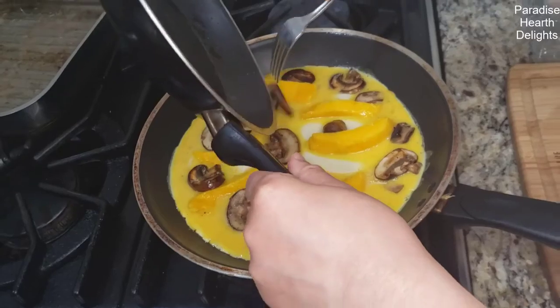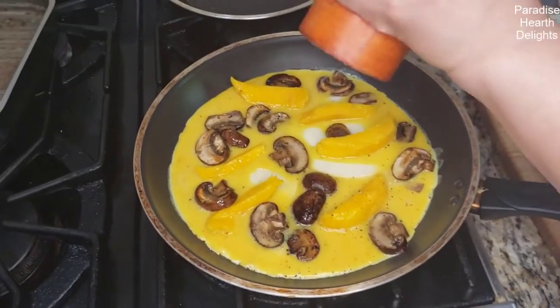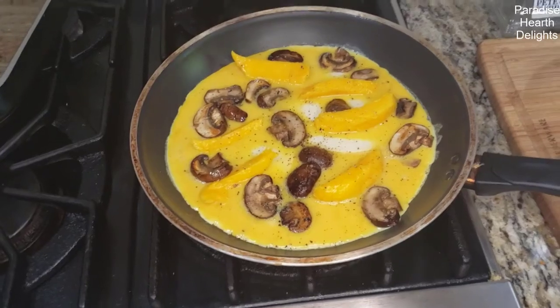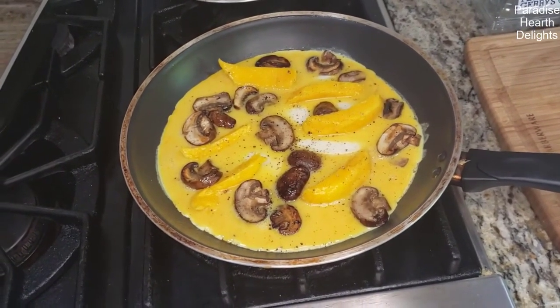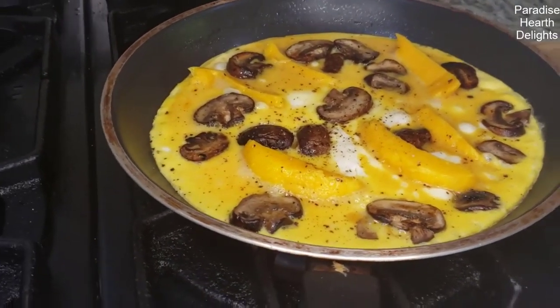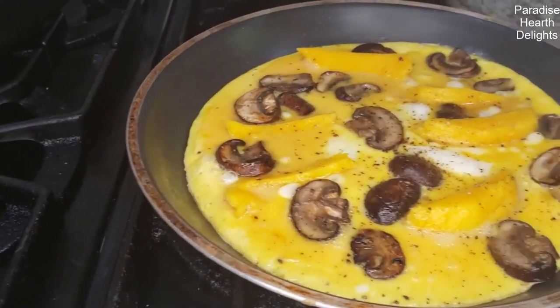Put some pepper. We're going to let this cook covered till our eggs are done. It's been about two minutes or so on medium low, and my omelette looks done — the eggs look done.